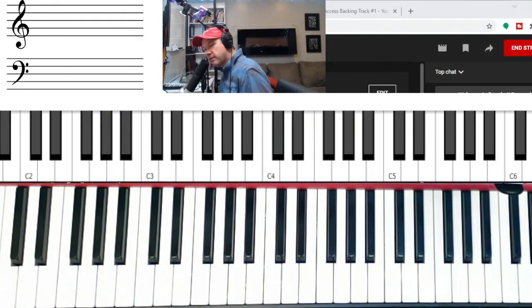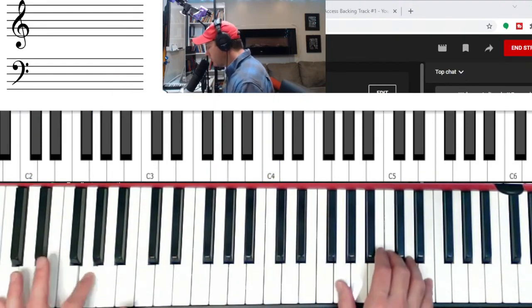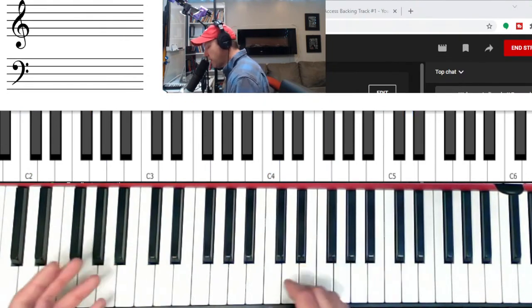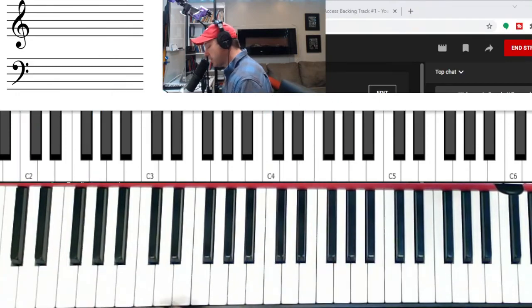Alright guys, that's the most difficult set of patterns in this Blues Shapes course. I just want to encourage you to slow the video down and take it one step at a time. The most important thing with this lesson is to get familiar with that second inversion triad, and then notice that you can do lots of chromatic passing tones or passing chords as you create the melodies. Just have fun with it and I'll see you guys in the next video.